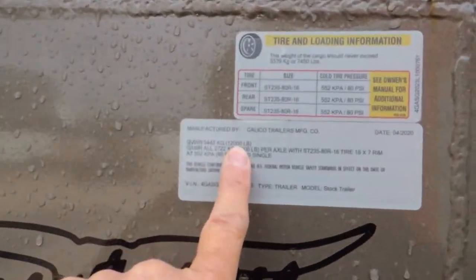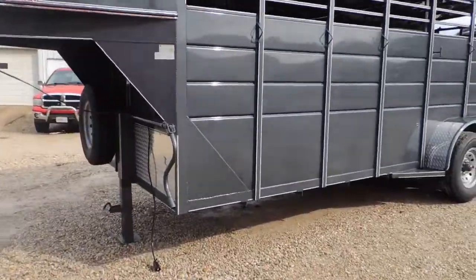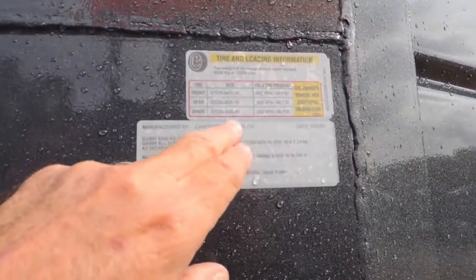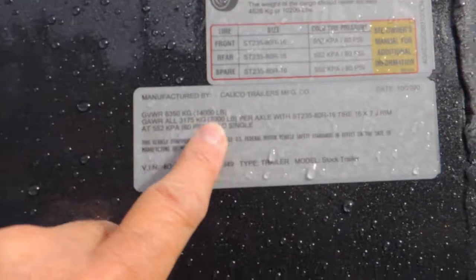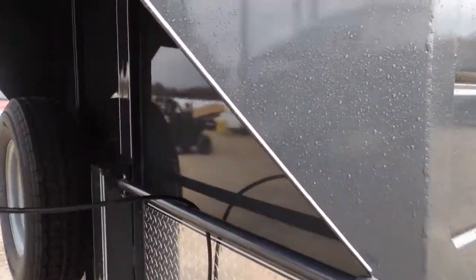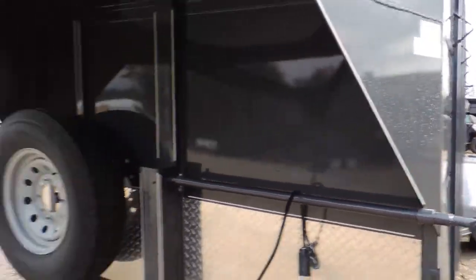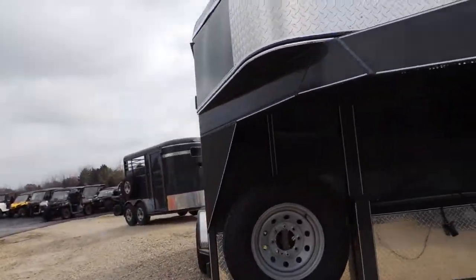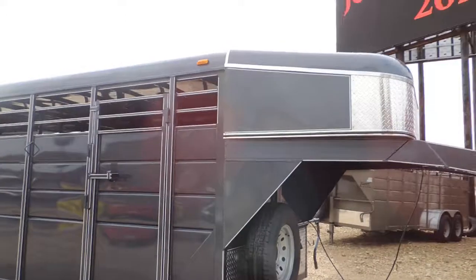This one is rated 12,000 pounds — 12,000. And this one is rated 14,000. So one's heavier than the other; about $500 separates them. You can go either way you want. The 6,000-pound axle setup at 12,000 pounds is plenty, but if you want something heavier, right at this point today I do have both.